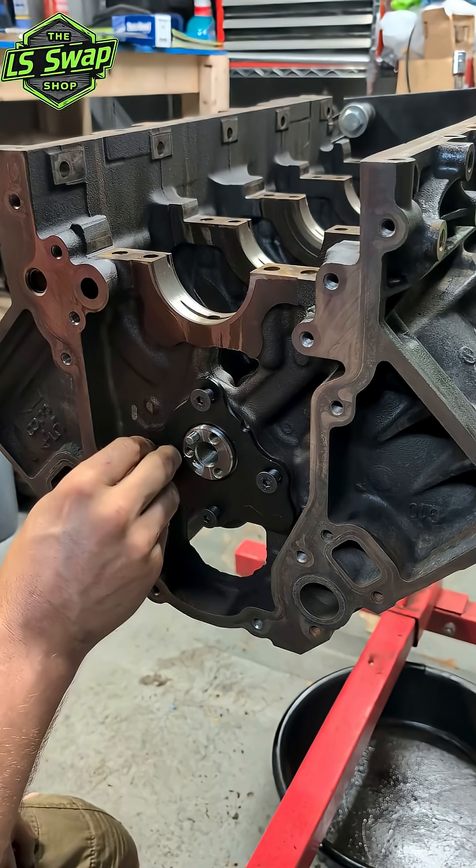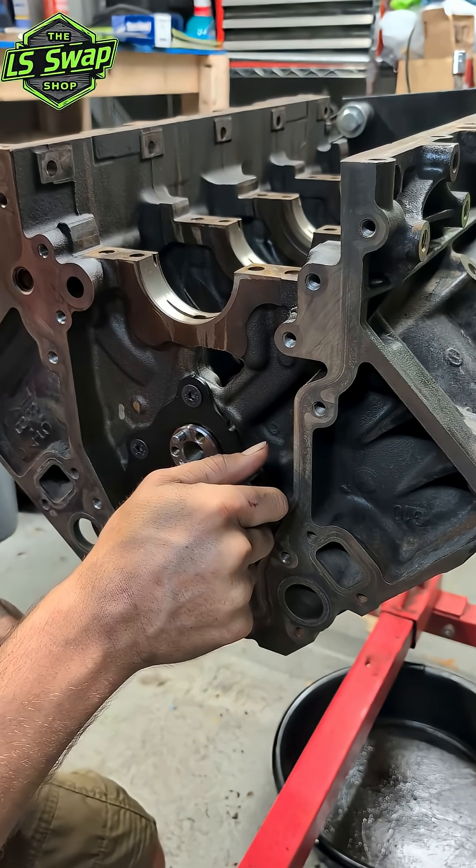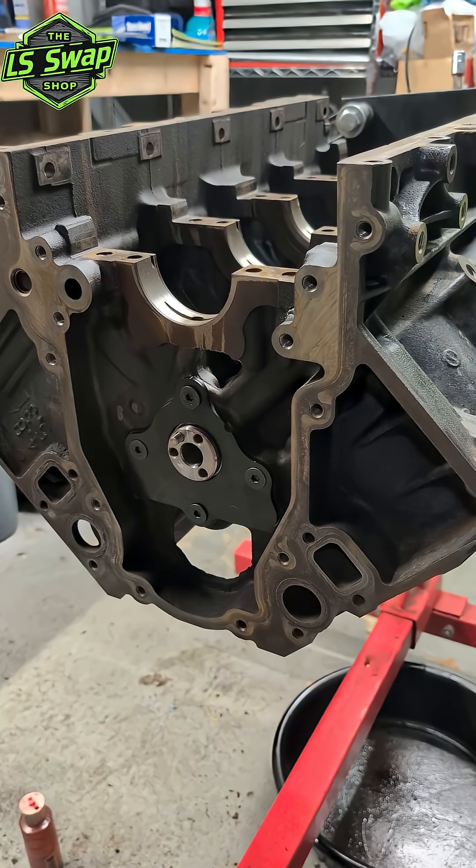There we go — camshaft installed. Now we can do the crankshaft.